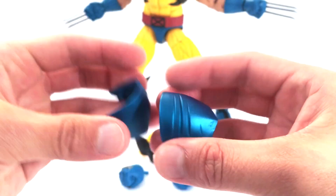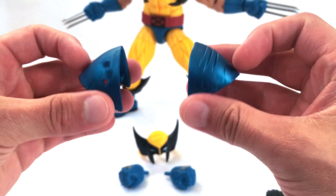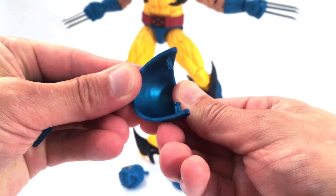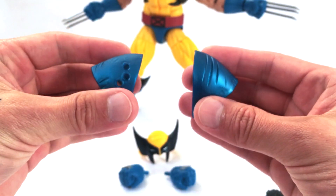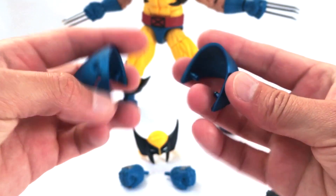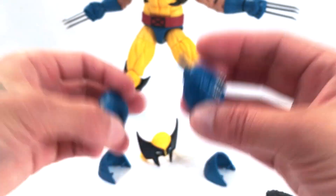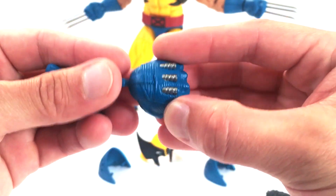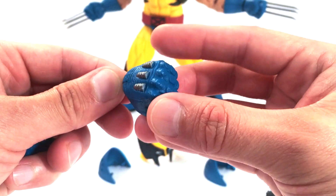For his shoulder accessories, you have these armor pieces for the battle-damaged look. He's got some claw marks and scrapings, and some bullet holes on the side. Really nice metallic plastic is used here — there's no paint; it's molded in metallic plastic, so it gives a nice sheen. There are left and right markings for pegging into his shoulders — the thicker peg goes in the back and the thinner one goes in the front.